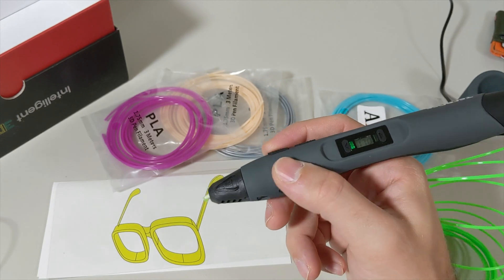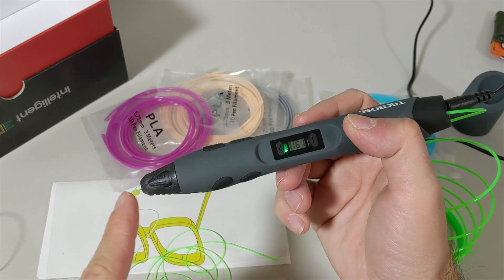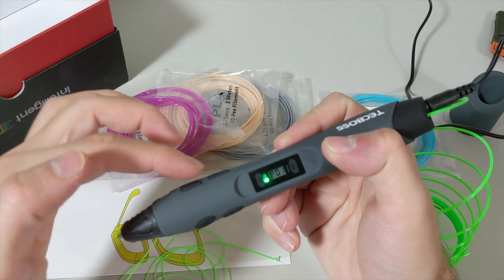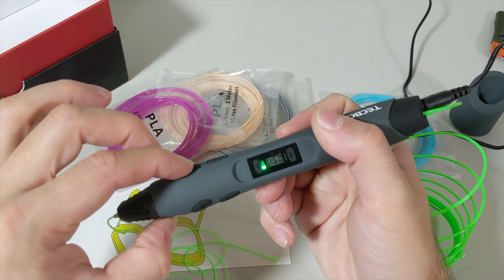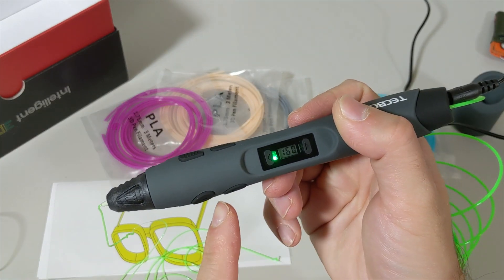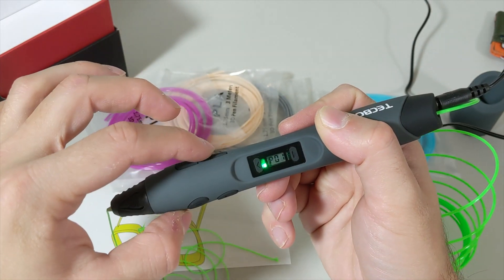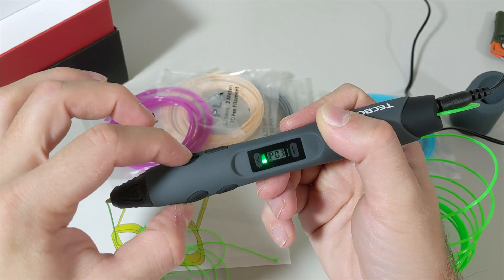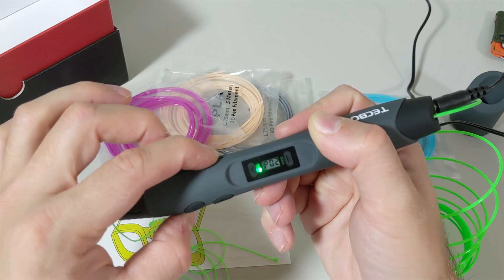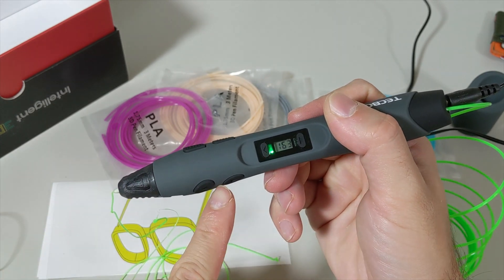The speed up and down buttons are here. Fun fact: if you're extruding the filament, you cannot change the speed while it's extruding. You click to see the speed setting — it's at one right now, which is the slow speed. Press pause, then click to increase the speed. There are eight speed settings total.